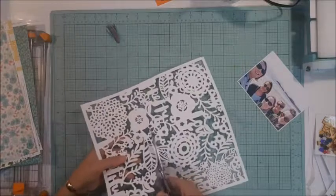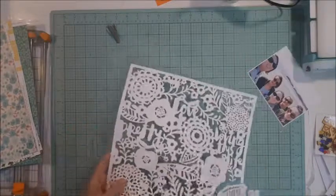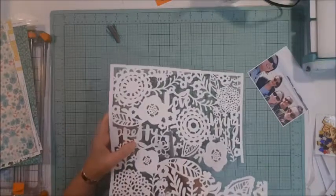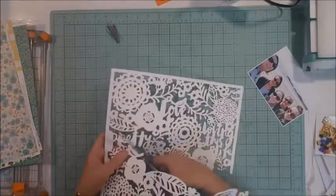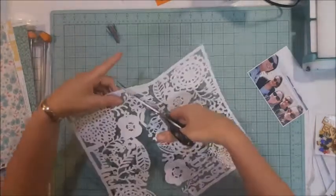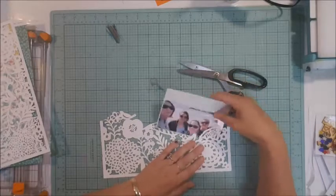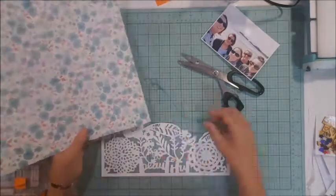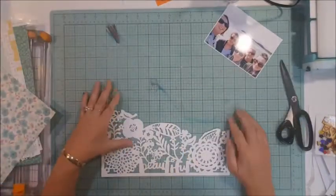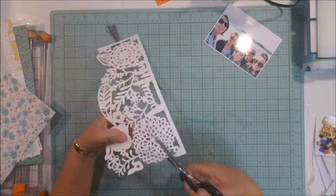I go through and trim this out. I had intentions as I'm cutting it to use the bottom half of the piece on my layout, but once I have it all cut out and I'm working around with the photo, I realize the photo is just not going to sit quite right — the leaves are going over people's faces. I fiddle around for a while and in the end I swap it out and use the top half.